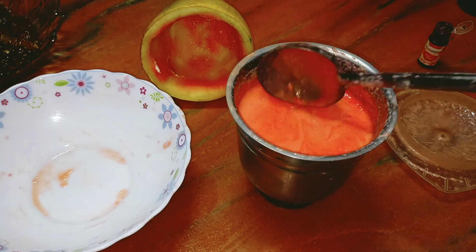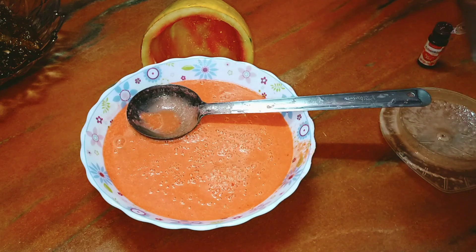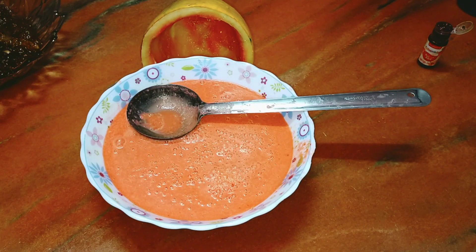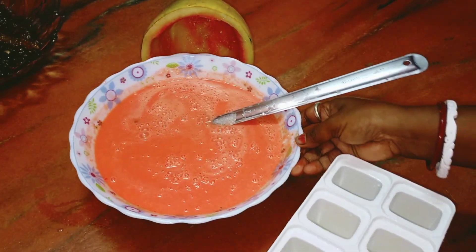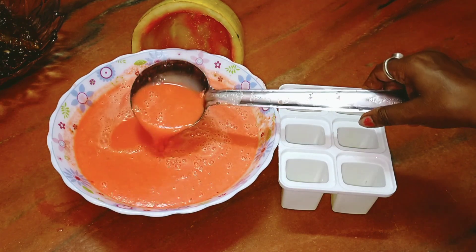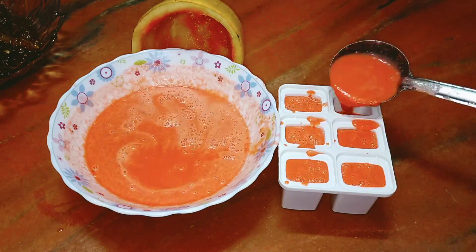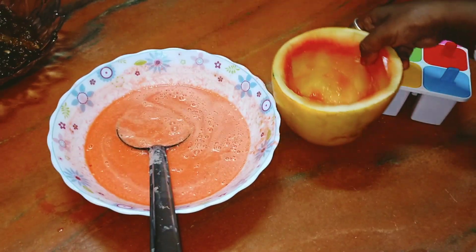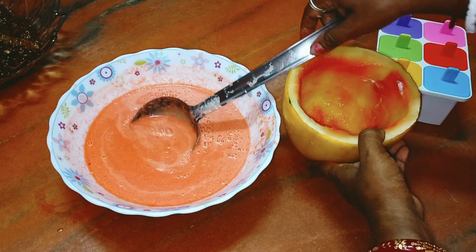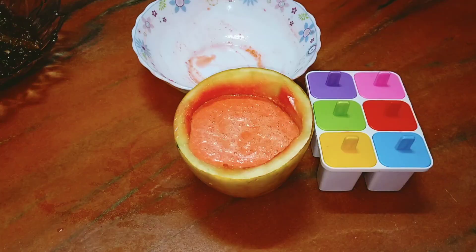This color is very nice. I will use an ice cream mold to put the ice cream. I will put the ice cream and we will use the ice cream.